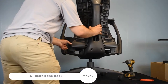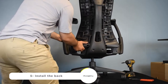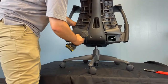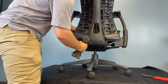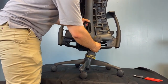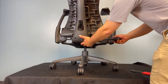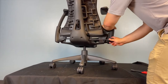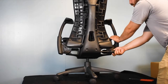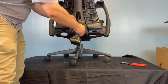Install the back again. As we previously mentioned, please watch our video about replacing the Herman Miller Embody's back for more in-depth info. And here it is — you've just got yourself a brand new back's fabric.